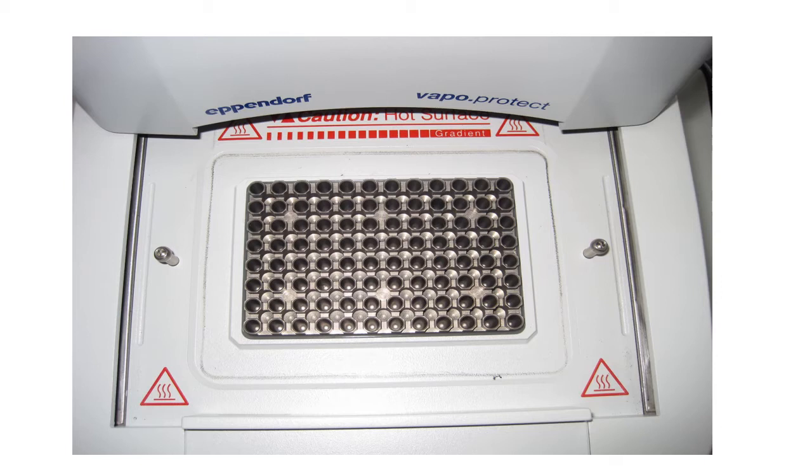We learnt that the caution hot surface sign is there because the heated lid of the machine presses against the lid of the tubes to prevent condensation.